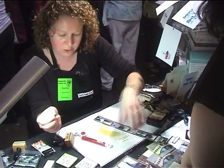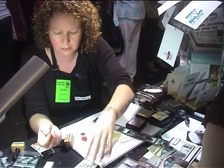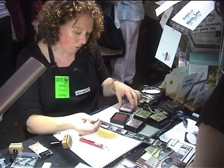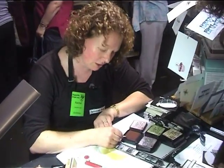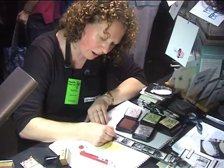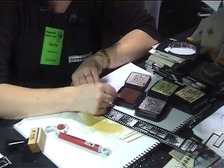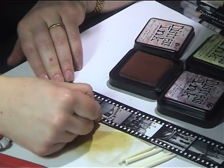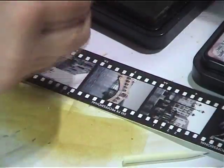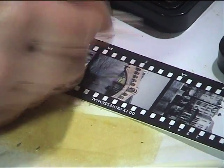I use the lighter colours of the Distress ink colours — so Shabby Shutters, Milled Lavender, Tattered Rose, all of those ones. You dip the nib into the ink and then transfer the ink to the film strip, but you have to keep going back to the ink. It still comes up fantastic. Just continue on colouring like you did before.